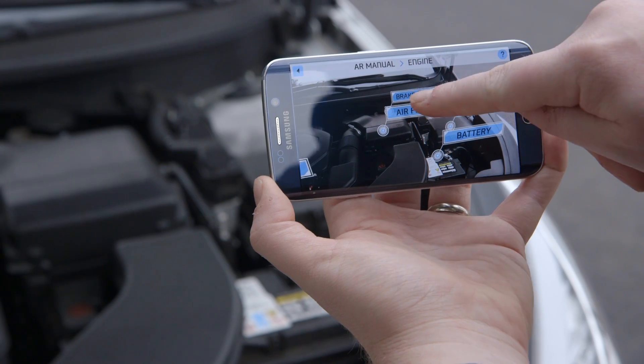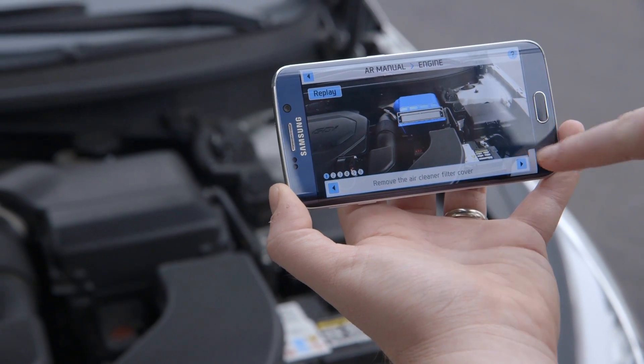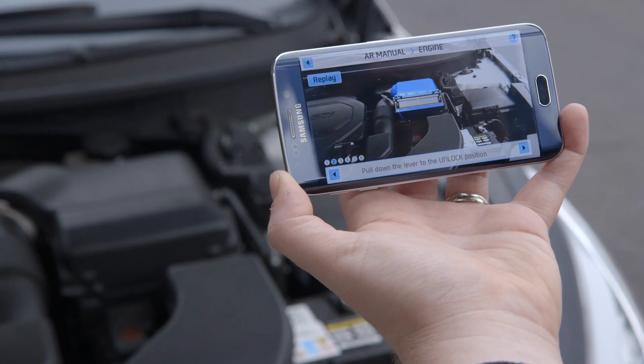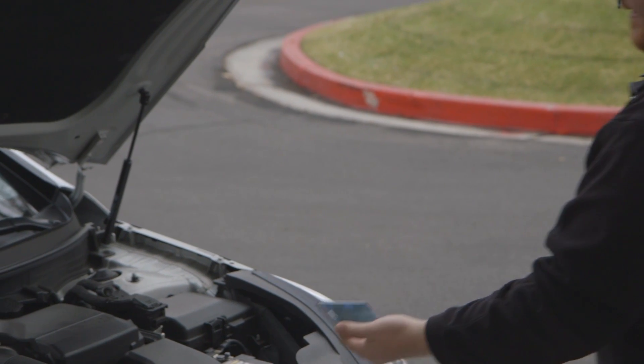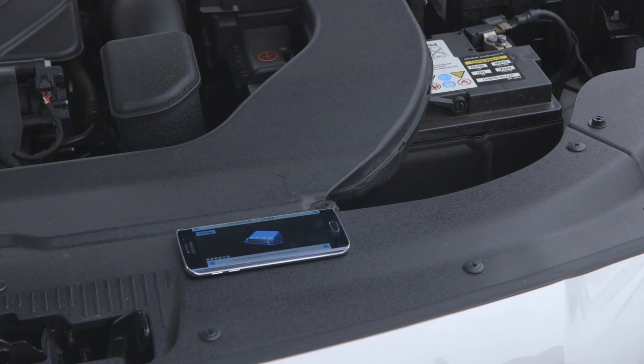If you wanted to replace your air filter, you tap on air filter. It'll show you what you need to do and walk you through the process. You can even put it down and it'll still show you the steps, so you can put your phone down and still have it walk you through it.